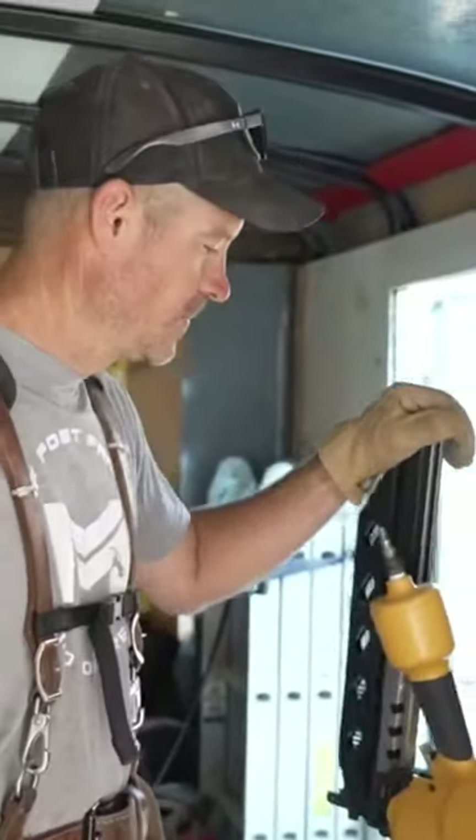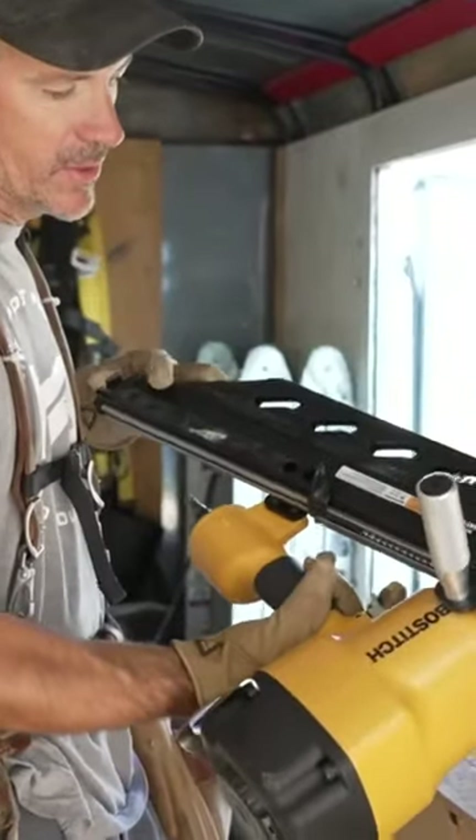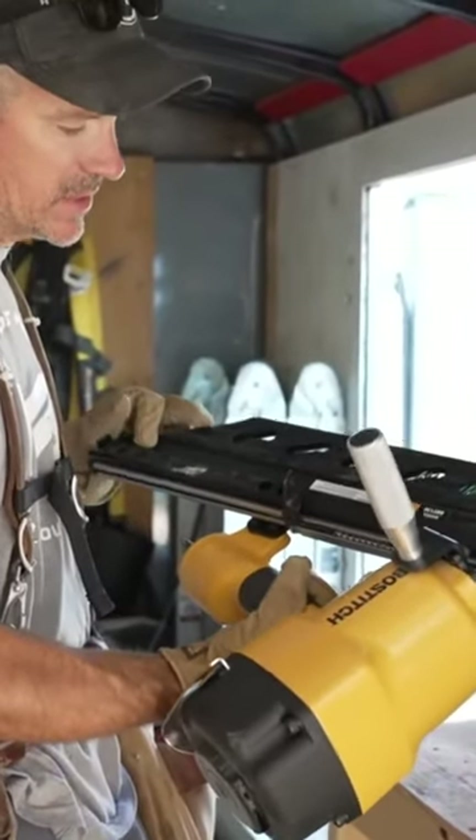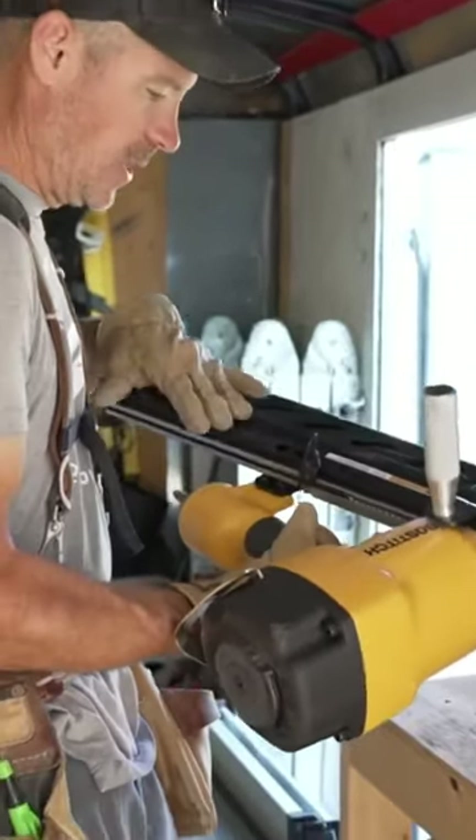Hardly, because they're on backorder. So Bostitch makes this model — it's a BRT-130, it's a jumbo nailer. It shoots the same exact nails. The great thing about this is it's half price, so I bought one.